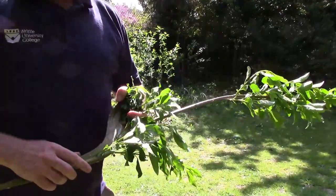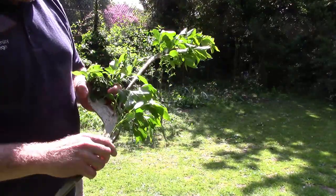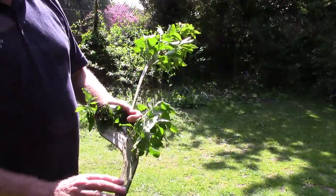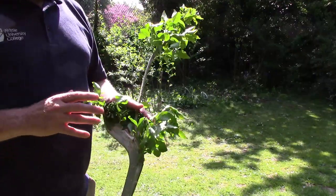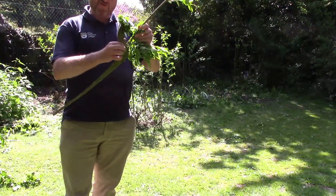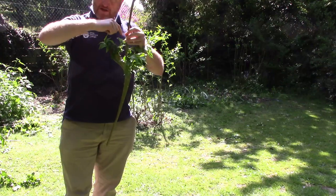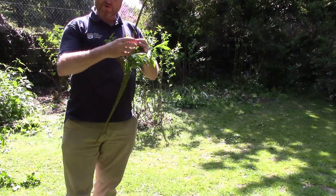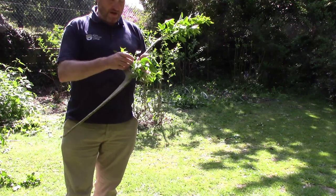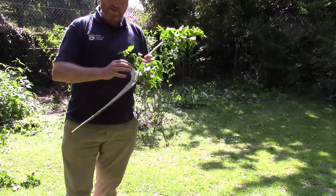What we have here is that fasciated branch I showed you before. This is actually a better example — we just happened to find it while pruning. What it shows you is the normal growth there and the fasciated growth which started down here but has grown out of it now. You can see there are buds on the side, but this is ribbon-like growth. Normally the vascular cambium on the plant is in a circle so it grows outwards. What happens with fasciation is it becomes inverted, so it starts to grow upward along the plant, causing this ribbon-like growth.